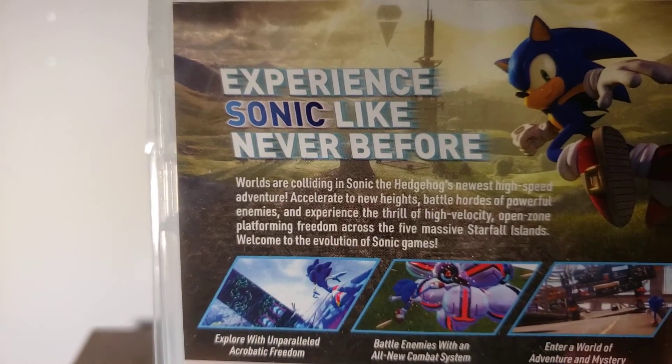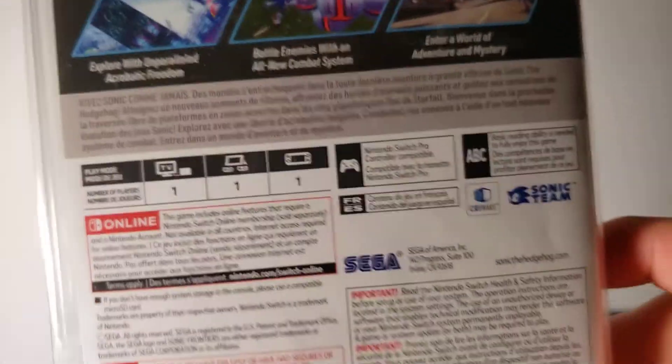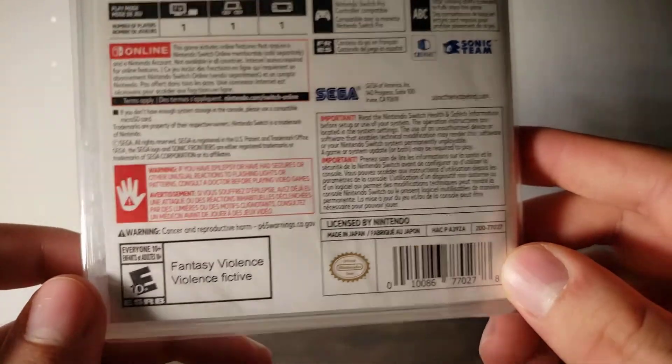And on the back, it shows the font there, as well as the game aspect to it. Here it is — here's the reading. So if you want to go ahead and pause it, then you can. So let's go ahead and open this up.